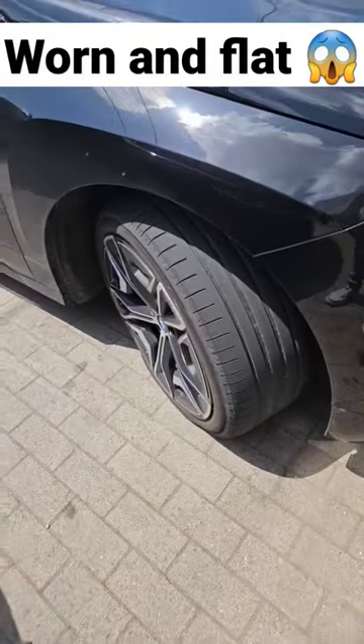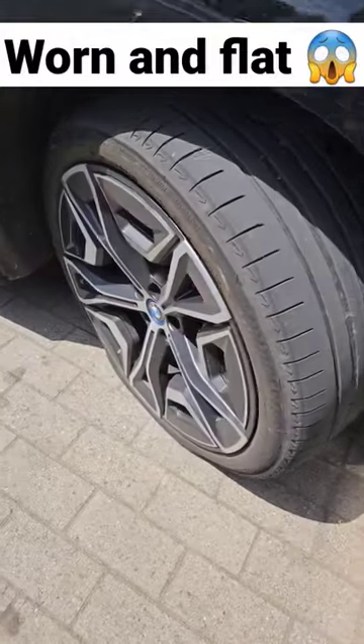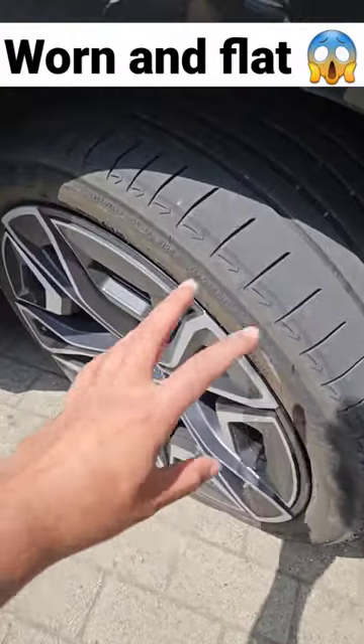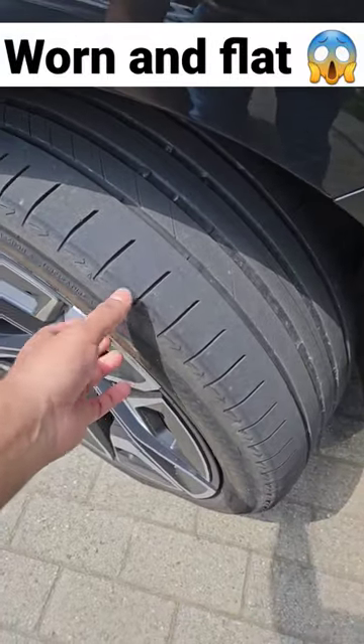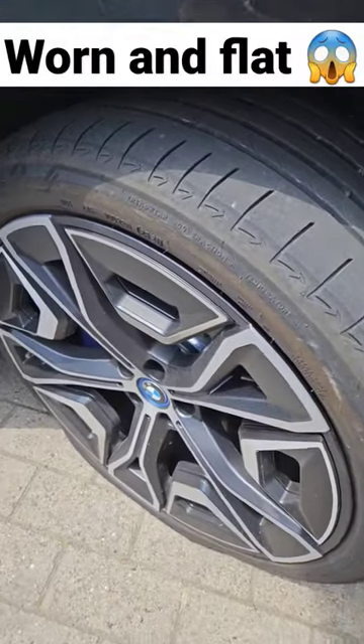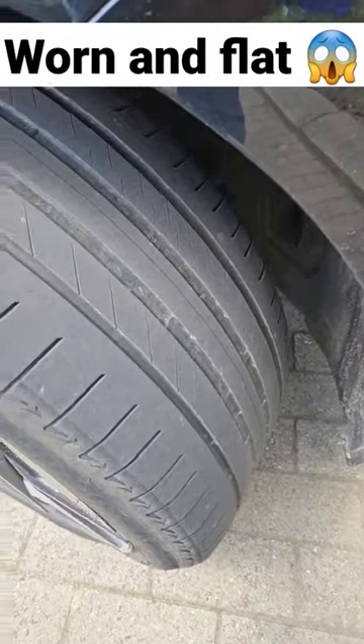Guys, this BMW iX is only six months old and already it's got a flat tire right here. This is the reason why I'm not really a big fan of big rims and very narrow tires. Look at this — flat tire, and this is why the tire looks worn by the way.